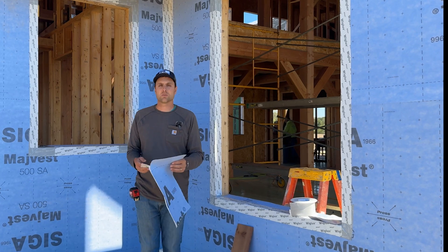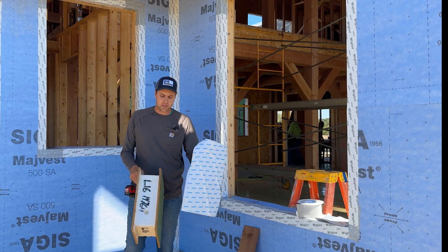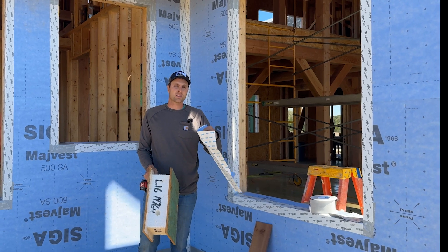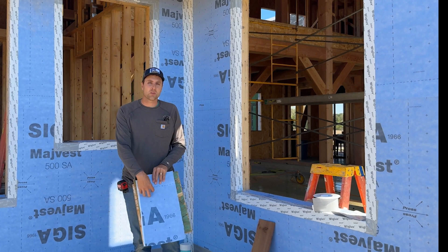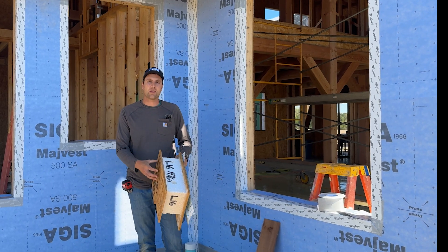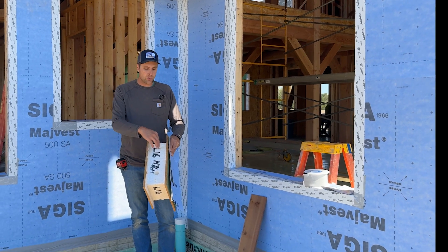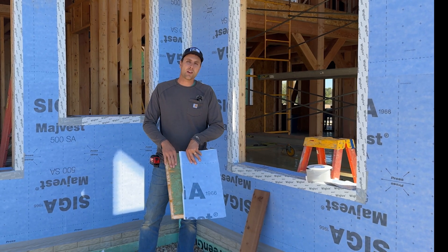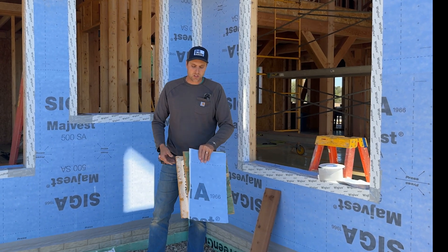We specifically chose this product for this house because it is SIP panel construction — structurally insulated panels filled with foam with OSB on both sides. We chose it because it's vapor permeable, meaning moisture cannot go through it from outside, but it can come out through it, so we will never trap any moisture in this wall cavity. If this OSB on the outside is wet when we put it on, it will stay wet unless we use a product like this that allows moisture to come out.